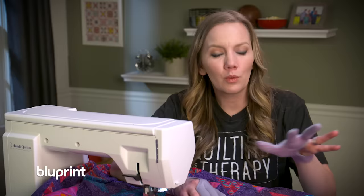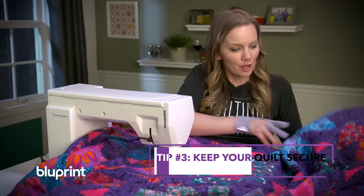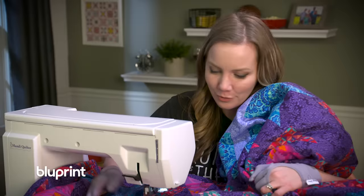Another thing to remember when quilting large quilts on your sewing machine is that gravity is your enemy. You don't want any part of the quilt hanging down, because you're not only fighting the quilt but you're also fighting gravity. So reposition that quilt often — throw it up over your shoulder if you need to — whatever it takes to get that quilt finished.